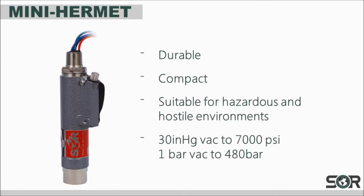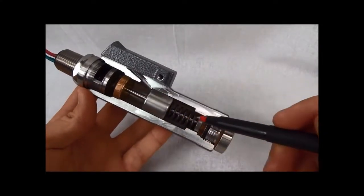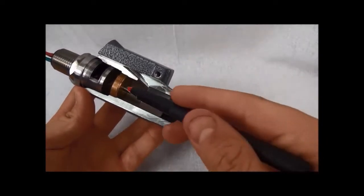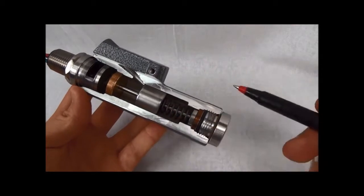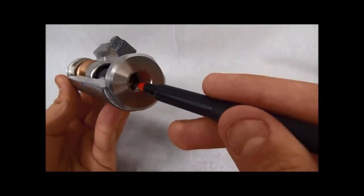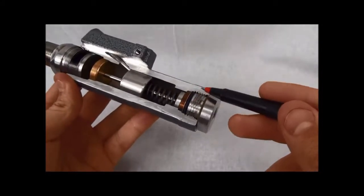The actual pressure sensing element inside of the Mini Hermet is very similar to other SOR Pressure Switches. The Mini Hermet uses a force balance, piston actuated assembly. The parts inside of the Mini Hermet are sealed off from the processed material by a flexible diaphragm and a static O-ring.